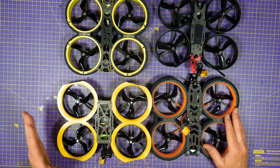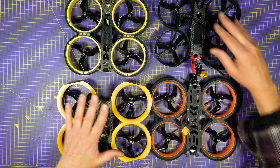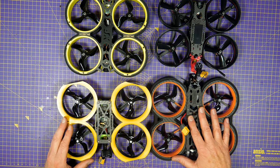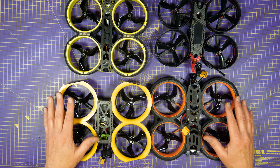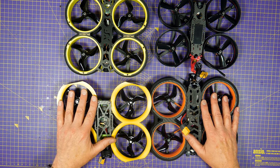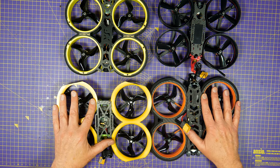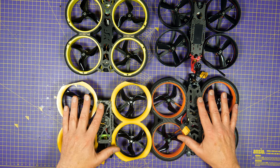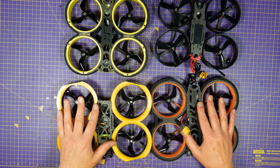I'm going to compare a Shendrone Squirt V2, an iFlight Megabee V2, the iFlight Bumblebee, and the Diatone Taycan. I'm going to be flying on their stock props and simply comparing noise levels — it'd just take way too long to try all the possible prop combinations, and this isn't really what this is about. These are all roughly the same size frame and duct size, similar weight, and I'm flying them without a GoPro on 4S LiPos.